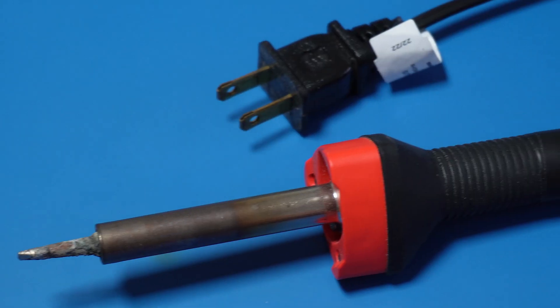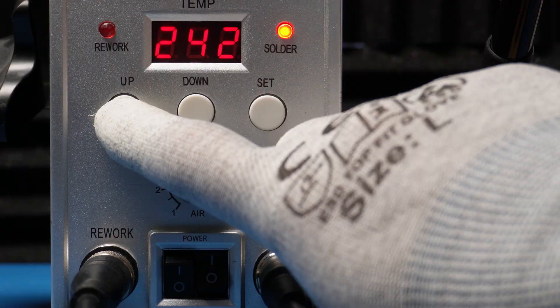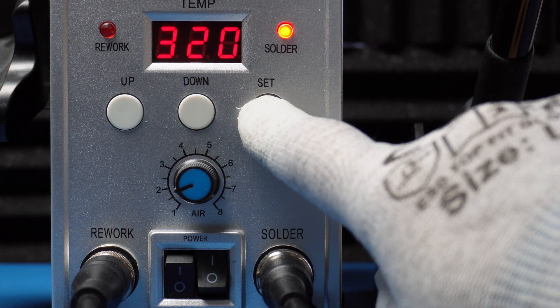Let's start with the soldering iron. Before you buy a soldering iron, find one that allows you to adjust the temperature. I don't recommend soldering irons without temperature control, because you won't even roughly know what temperature is being transferred from the soldering iron tip to the PCB joint. This is very critical when soldering electronics — it's essential to know the exact temperature at the iron tip.